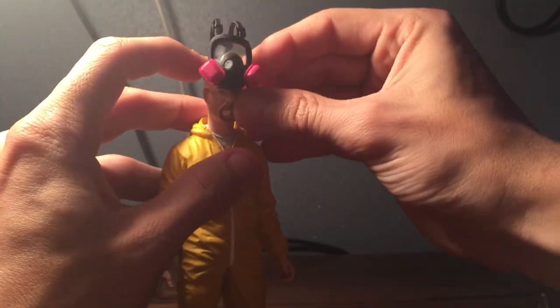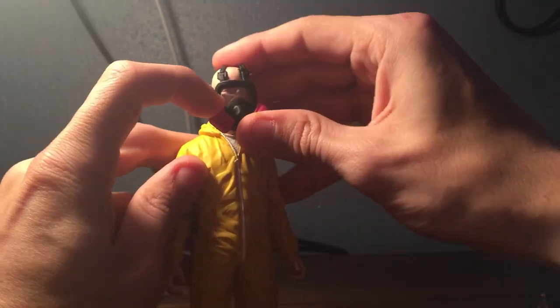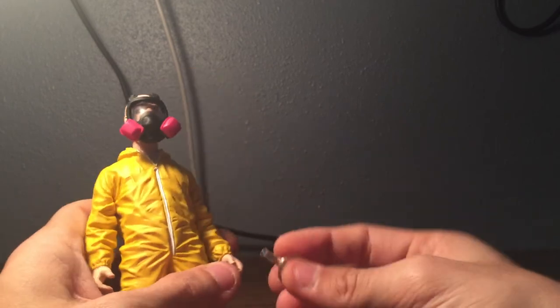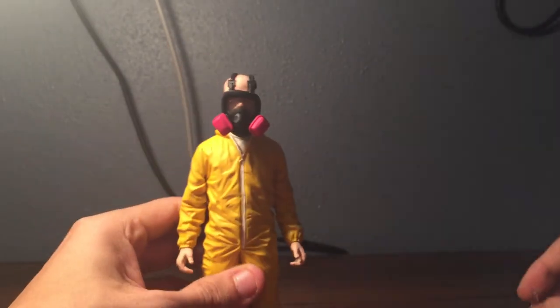It looks really good. The gas mask slides on — yeah, gas mask goes on like that. Can he hold the beakers? No, I don't think he can hold the beakers. Oh, he even has his little — detail is good — he's got his wedding ring on. I like that; I think that's a really good detail. They even went out of their way to put his wedding ring on. He doesn't really hold the things, but yeah.